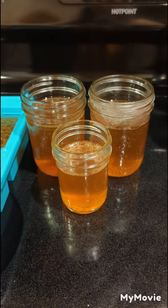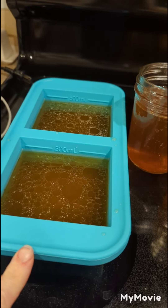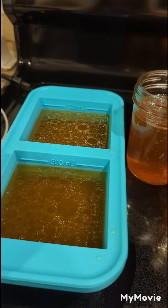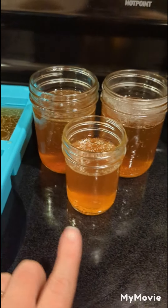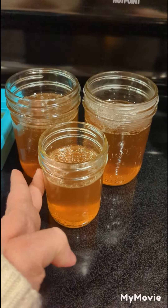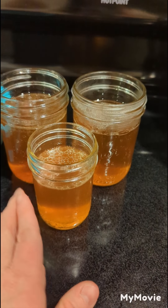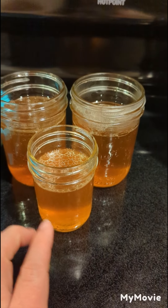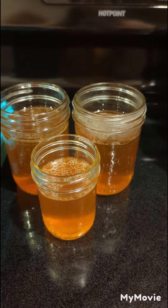I've strained my broth. First I used a super cube tray - it holds two cups of broth on each side. I have two of these but one is in my freezer with chicken broth already. Then I took mason jars with straight edges - no curves - which are freezer safe. I put my broth in there, and once they've cooled completely I'll put the lids on, label them, and put them in the freezer.